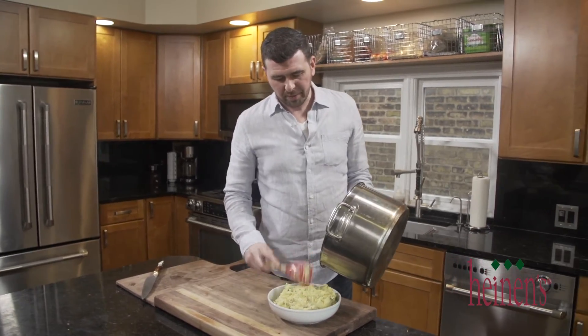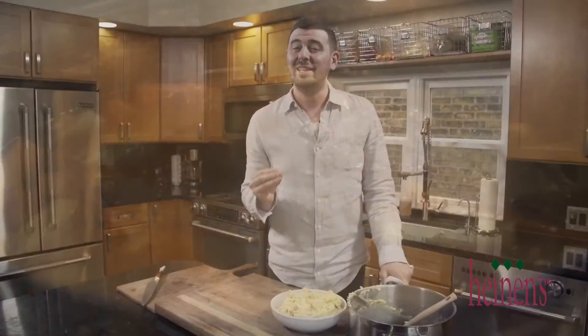We're gonna serve these potatoes right up in a bowl and guess what else is done now? Our beef. We're gonna have a look and take off some of that liquid a little bit, and then we're gonna try it out.